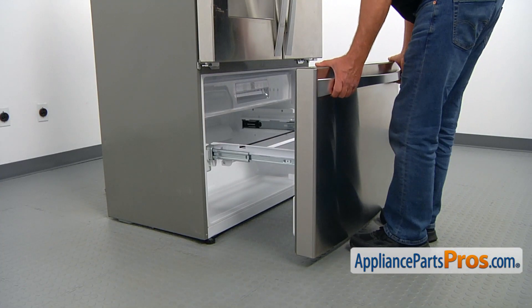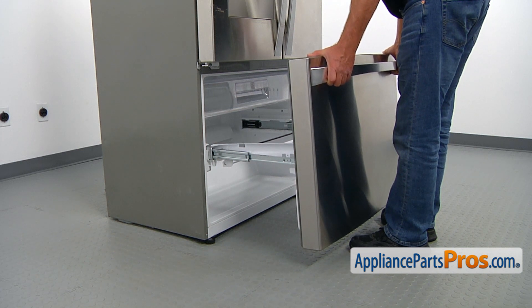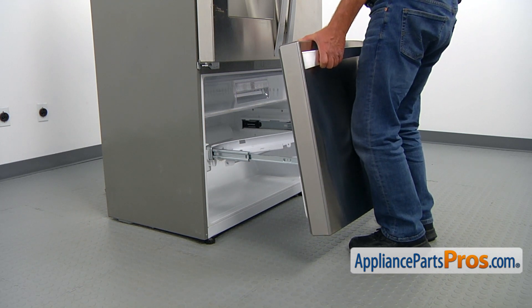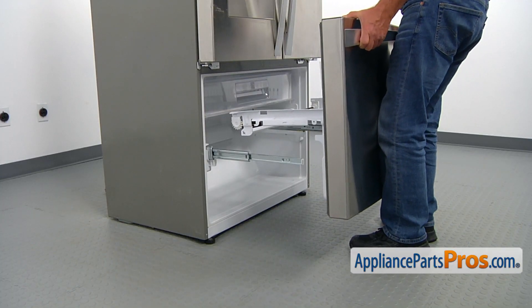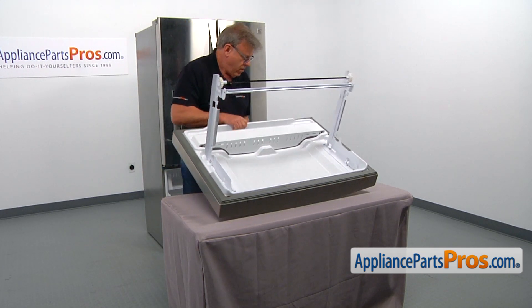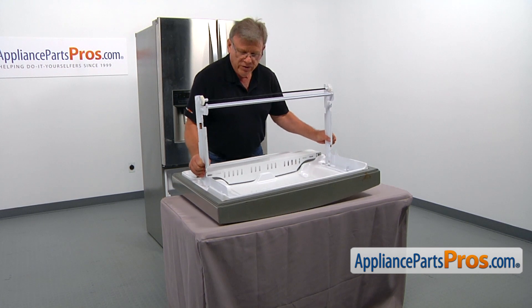First, we're going to lift up the front end so that the side brackets will free, and then we're going to lift and slide the back. There are two hooks, and we're free now, and I can remove the door. Let's place the door assembly on the table so we can easily work on the gasket.